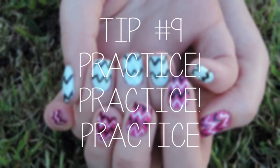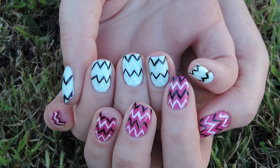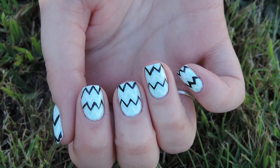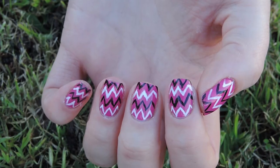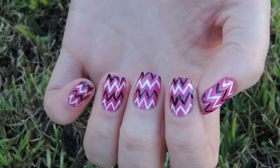And tip number nine, my last tip, is practice, practice, practice. Practice makes perfect. You're not going to be able to get it first go. If you keep practicing — if you sit down one night and just do your non-dominant hand just to practice — this will help. It may be annoying that you don't get it perfect, but practice will make you even better. So get that brush out and practice!